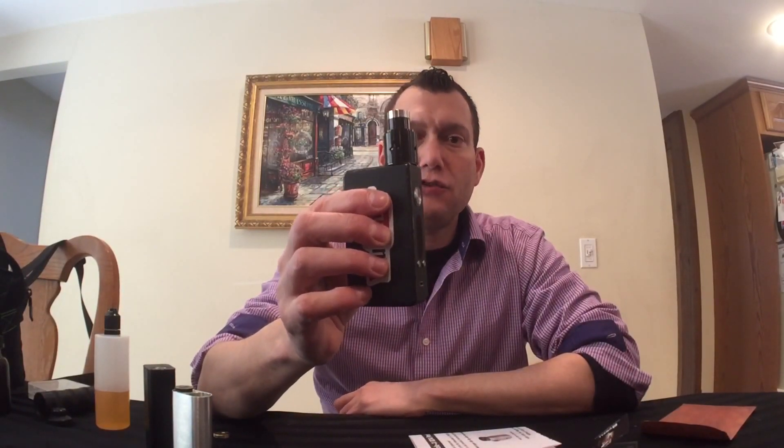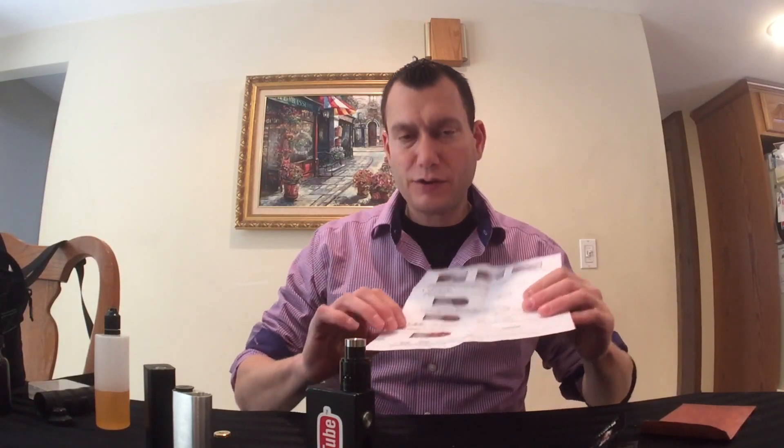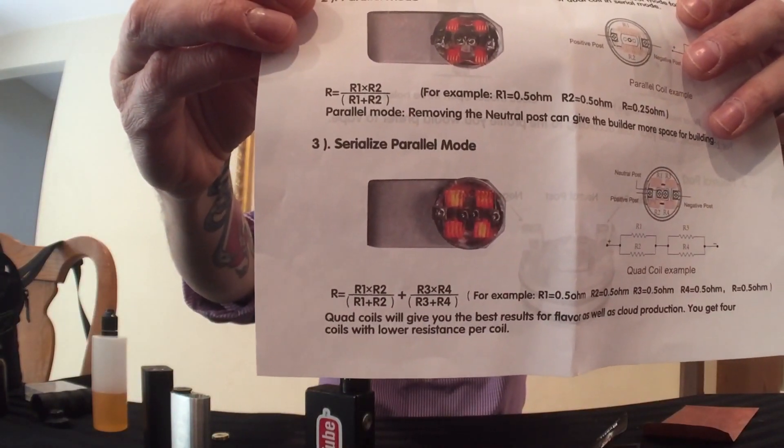First, I watched Brian from the Vapor Chronicles TVC channel on YouTube. I watched his video where he does a single coil, then a dual coil, then a quad coil, and he shows something very interesting — when you leave that neutral center post in and do what UL is calling a serial parallel build, a serialize parallel mode, with these four coils. It is not at all what I was expecting.